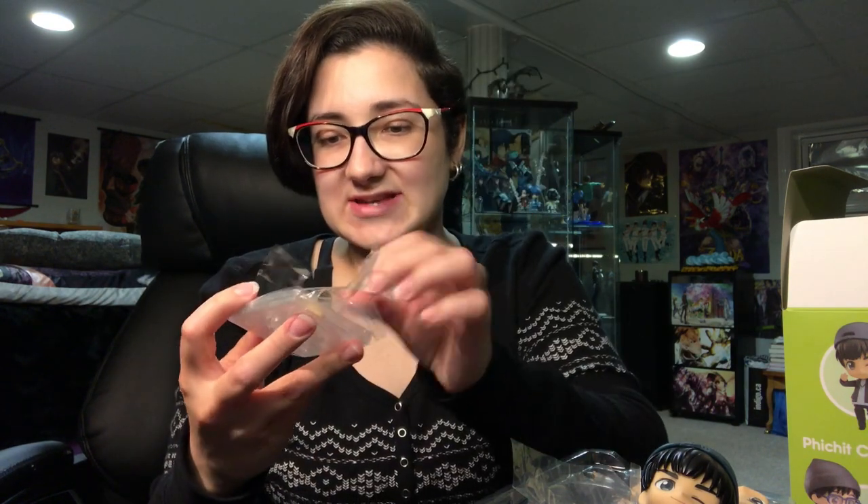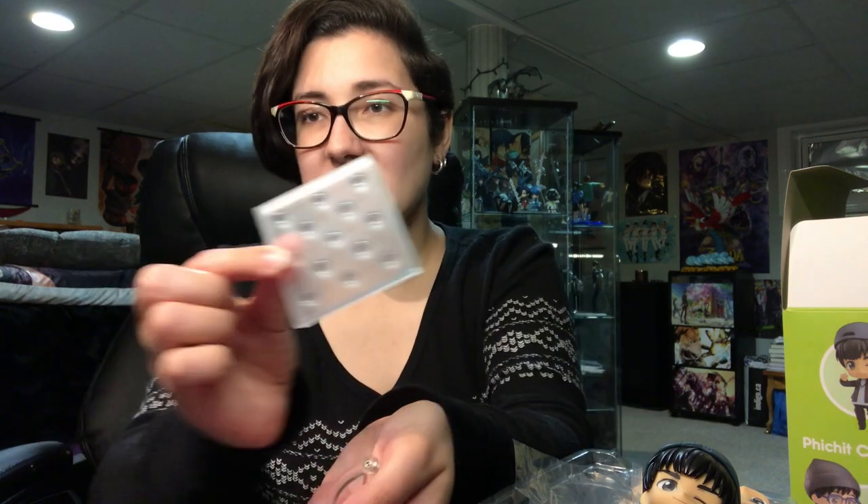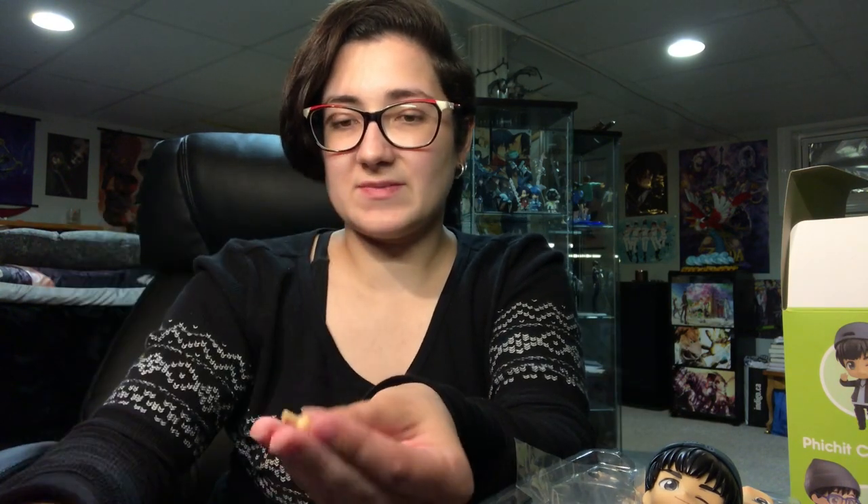He comes with just a standard size base — nothing special — and of course the standard neck piece and standard base joint. That's pretty much all that Pachit comes with.